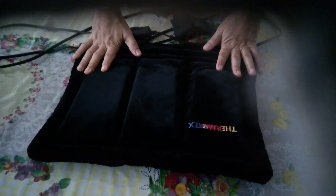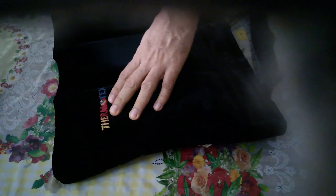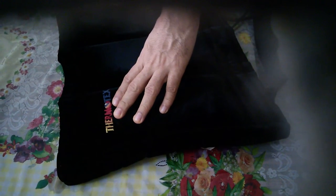Hello friends, this is a review on the Thermotex — this is the name of the brand — the Thermotex Infrared Heating Pad.